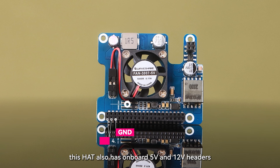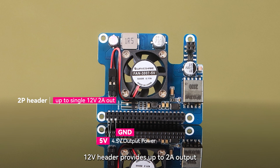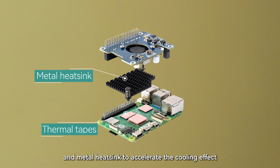What's more, this hat also has onboard 5V and 12V headers. The 5V header provides up to 4.5 amps output, and the 12V header provides up to 2 amps output. To ensure stable performance, the hat is also equipped with a high-speed active cooling fan and metal heatsink to accelerate the cooling effect.